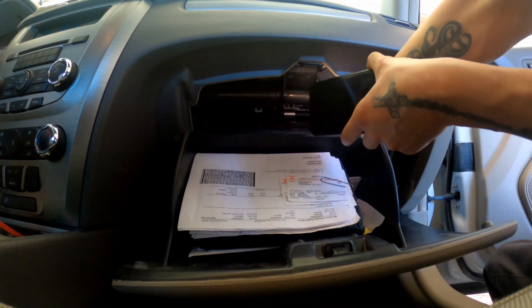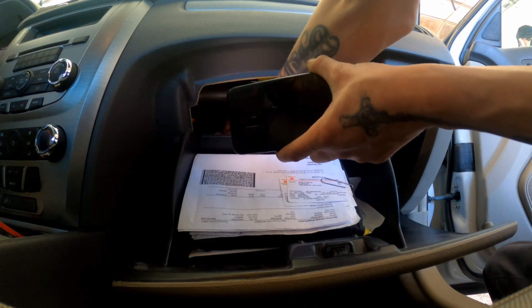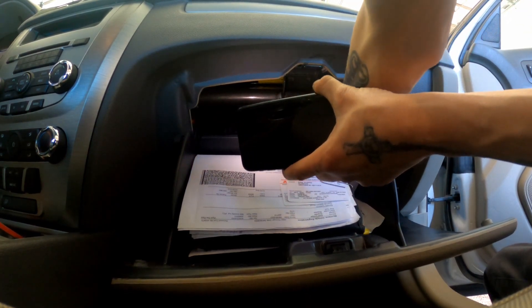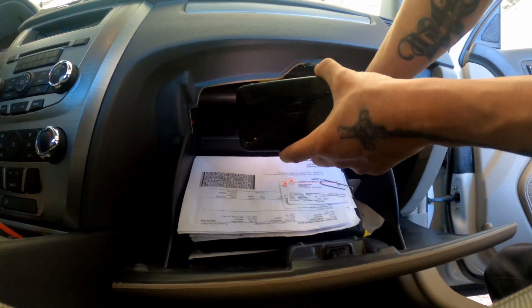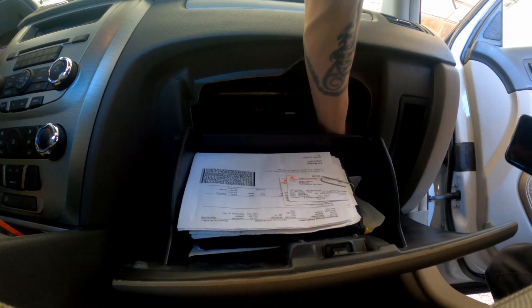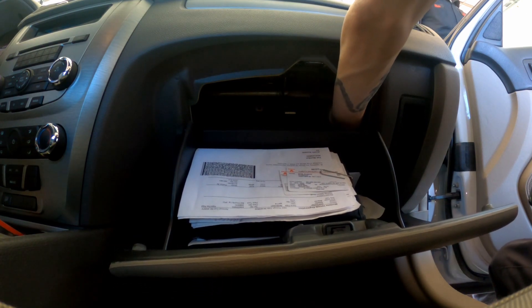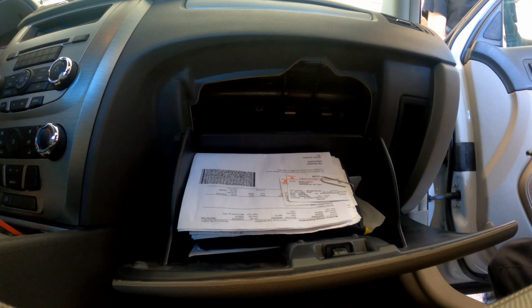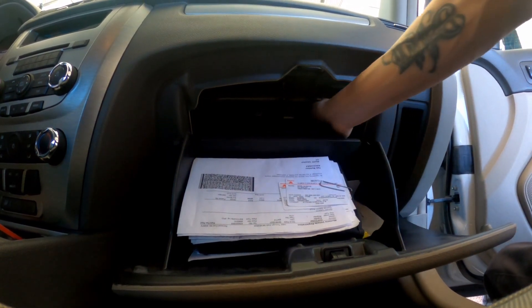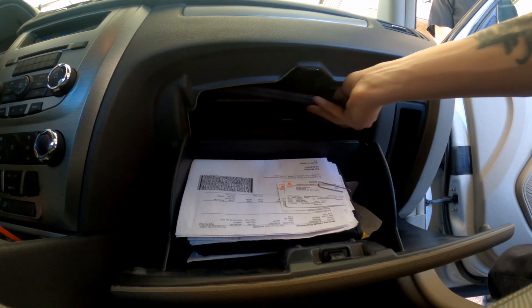How's this come out? Okay. How do you pull this one out? Oh man, that's a tight squeeze.